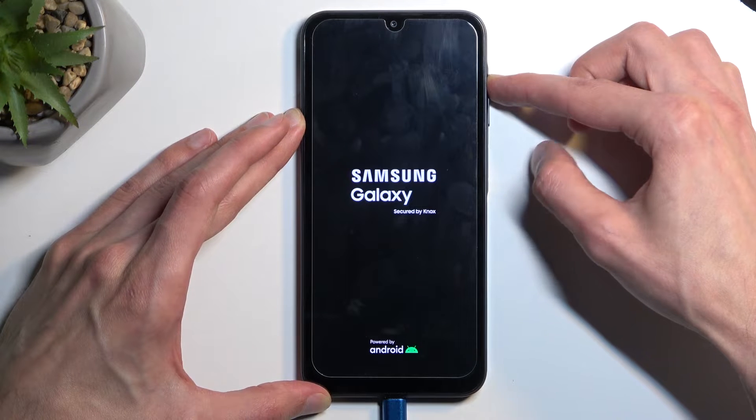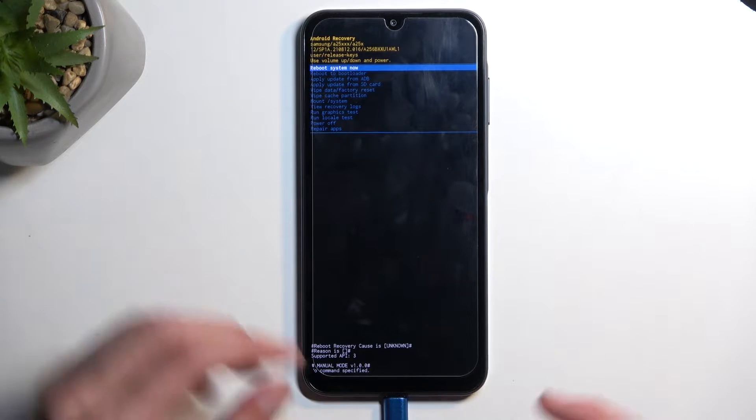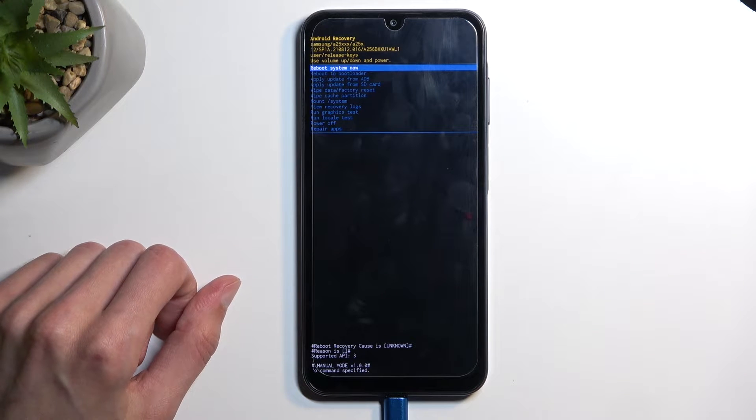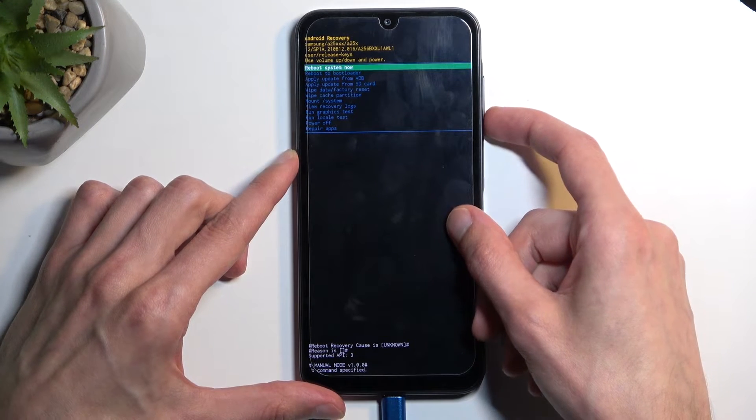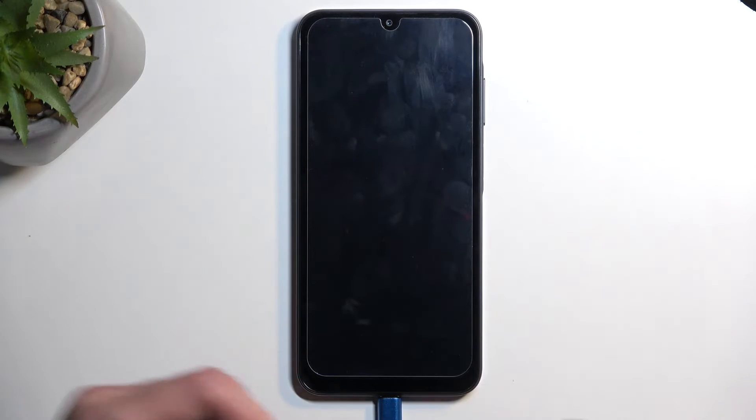Once you see the Galaxy logo, let go of the power button, and counterintuitively, we're going to select the option that has nothing to do with download mode, which is Reboot to Bootloader. Samsung things.